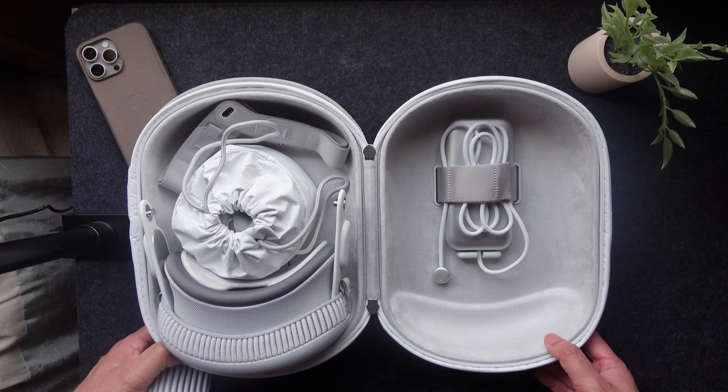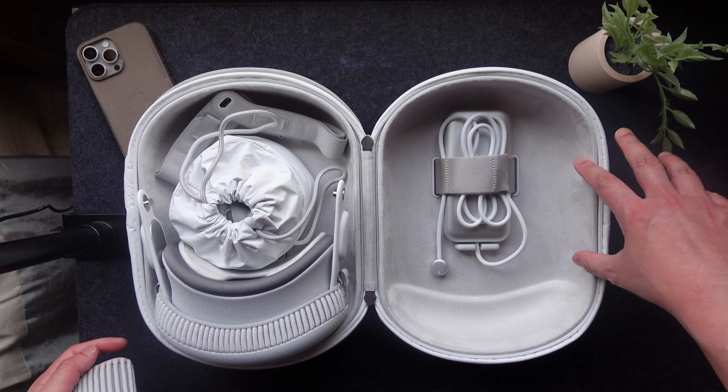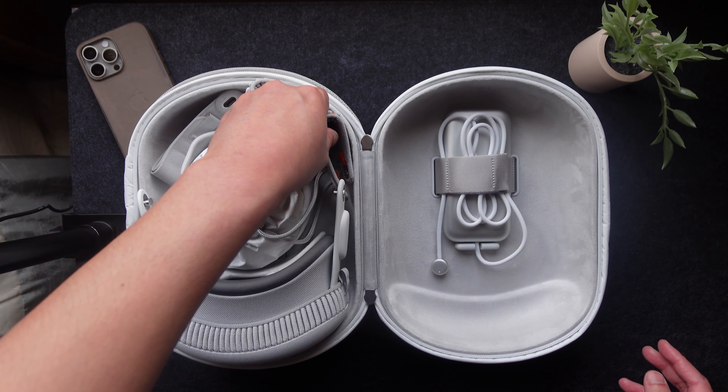So they actually recommend that you take the lenses off and store them elsewhere. Unfortunately, the Apple Vision Pro travel case doesn't have a dedicated compartment for the Zeiss lenses, so you're kind of stuck with putting things inside the accessory bag. But look at the size of this case — there's plenty of room for them to build some kind of compartment for those Zeiss lenses. They can put it on this side, right here in the middle, or even on this side. Not sure why they didn't include that.